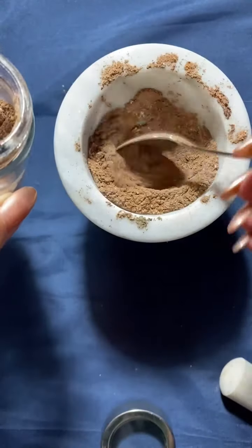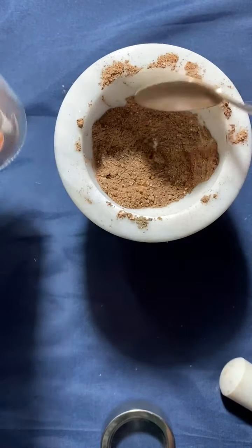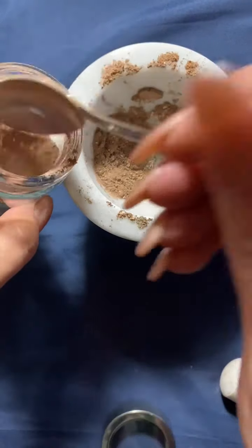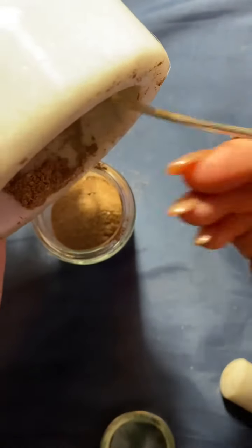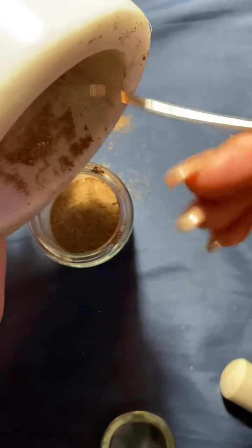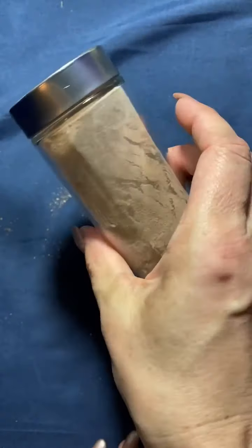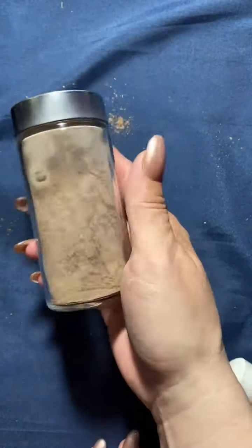What do you do with love powder? Well, you can dress candles with it, use it as offerings, use it in spells — anywhere that you would need some love, you can go ahead and do that. Don't forget to label your stuff too. There was a time I didn't label any of my stuff and I was like, what the heck is this? So this, my friends, is love powder. Isn't it pretty? I'm just going to stick a label on it and put it in my apothecary.